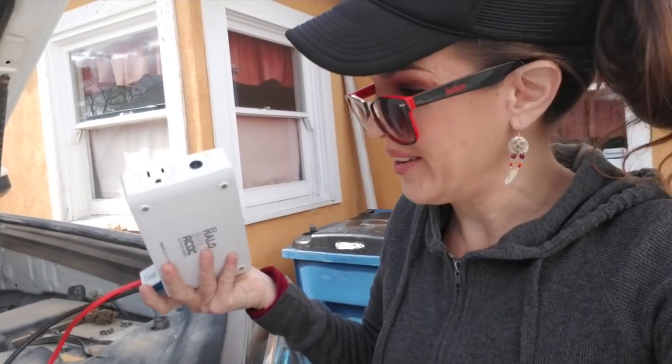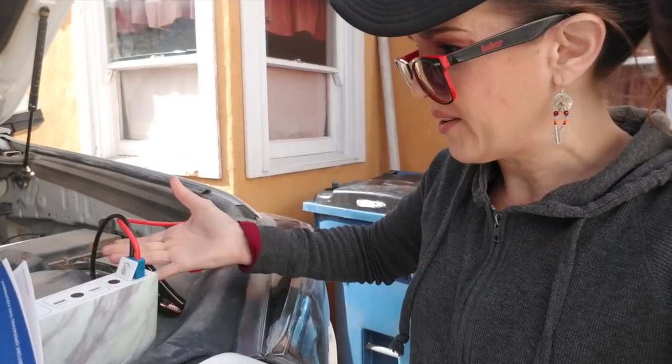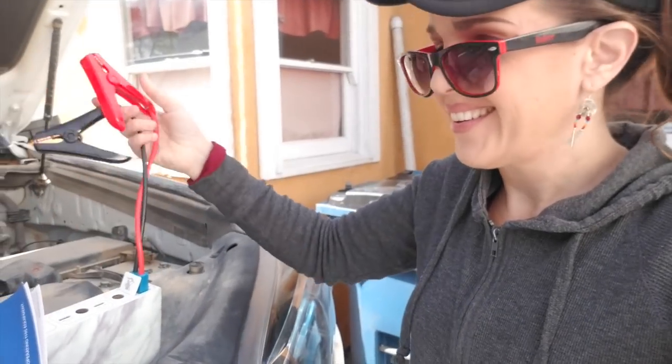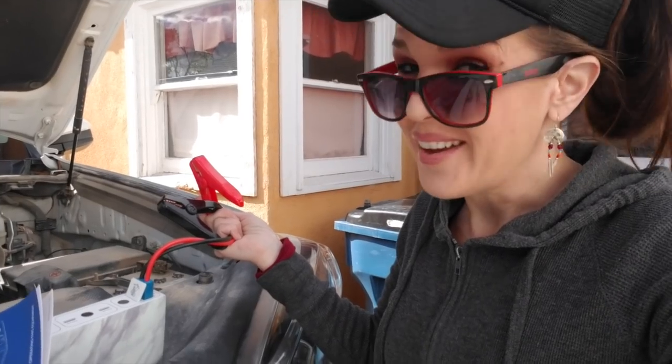Seems like it's pretty easy to use. There's a little outlet here that you plug in your jumper cables to. So I'm gonna attach these to the battery, follow the instructions in the manual, and hopefully my car starts.